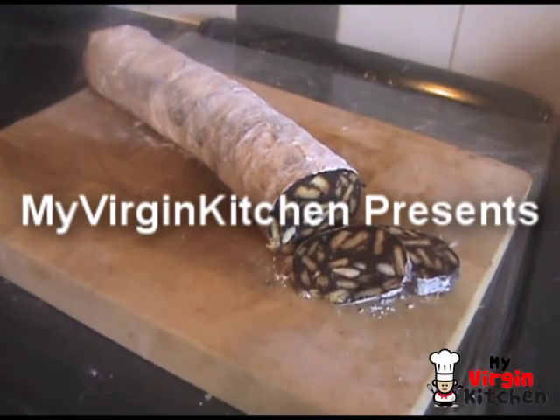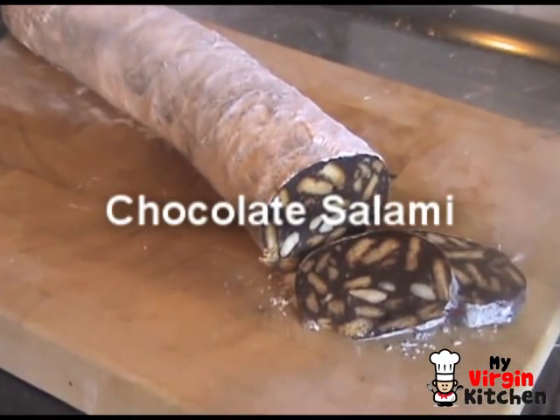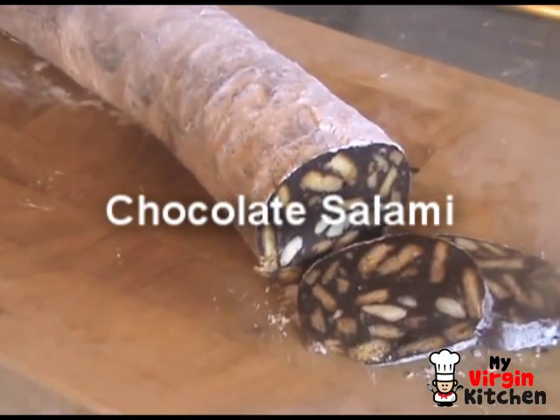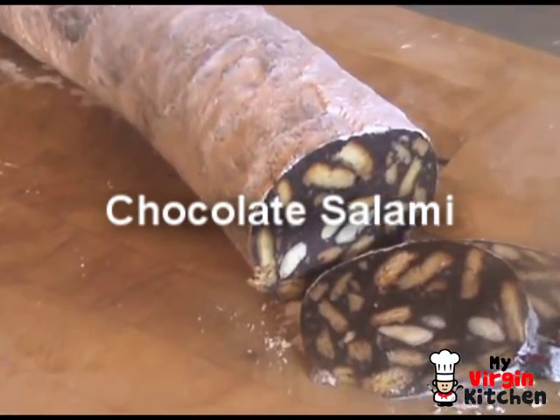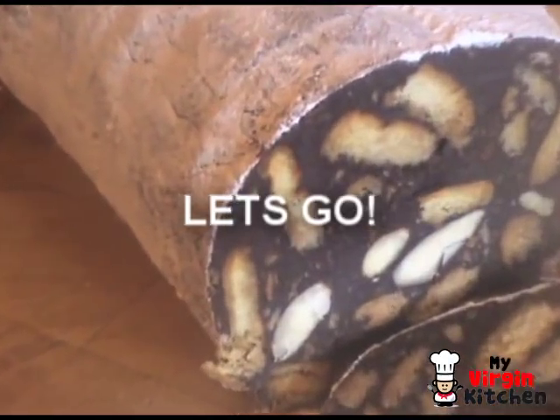There's a place in your house where it's cool to chill, get some me time, or even cook a meal — it's your kitchen! Hi guys, how's it going? Welcome to my Virgin Kitchen.